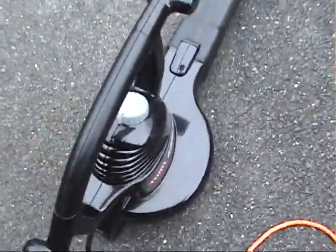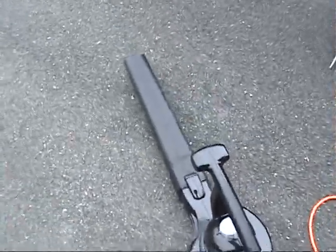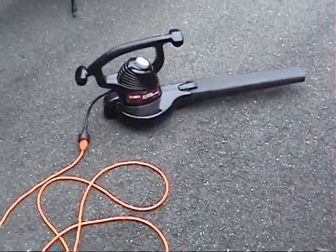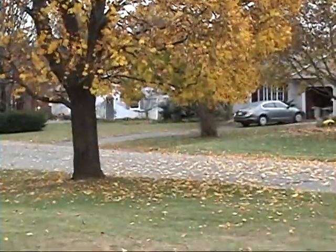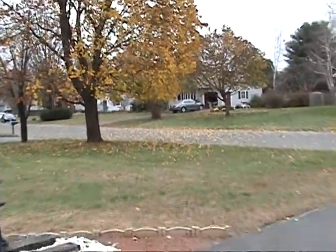So unlike the gas ones, like I say, you have instant power. The only problem is you've got to drag a cord around, but after all the problems I had with the gas one it's worth it. And it did a good job cleaning up the leaves over here — of course the wind's blowing and they're coming down anyway.